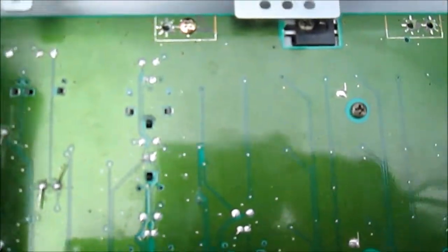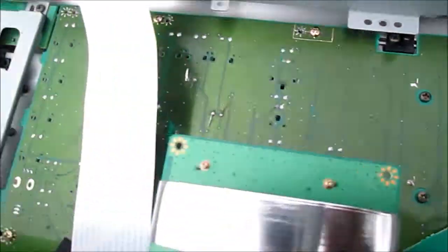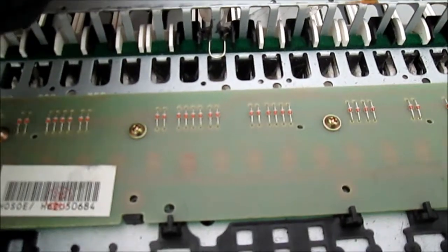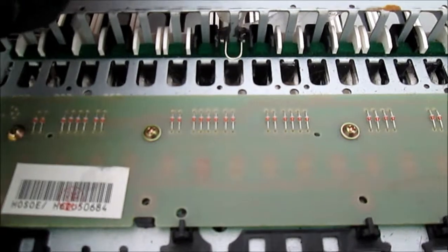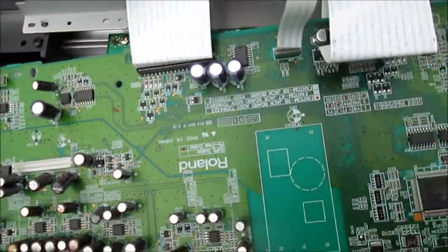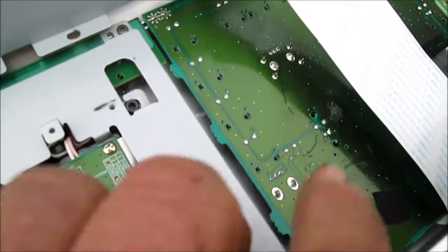I had to be very careful — I screwed up one of the traces so I had to run a jumper there. Anyway, this is what happened: we had some keys that broke their stays, so I sort of MacGyver'd something there. And you can see we have rust on here.